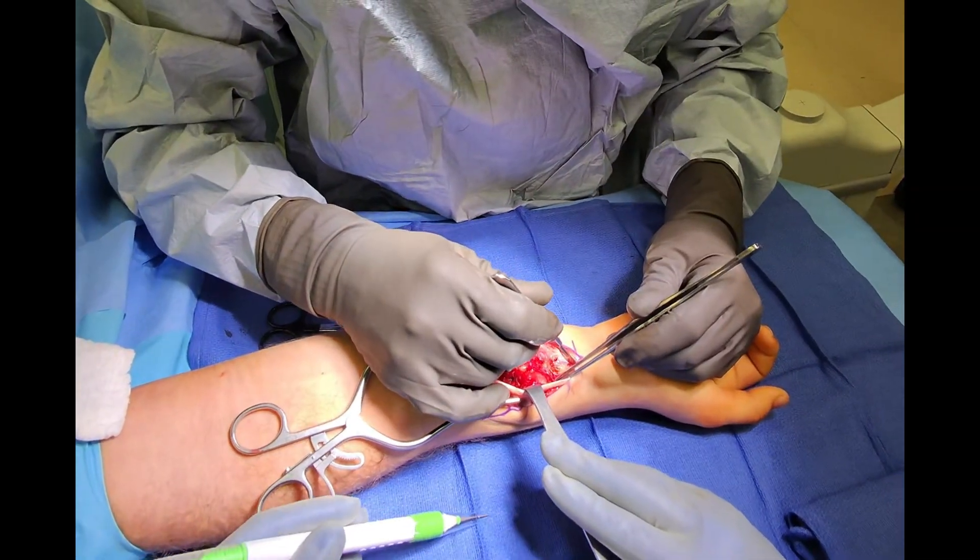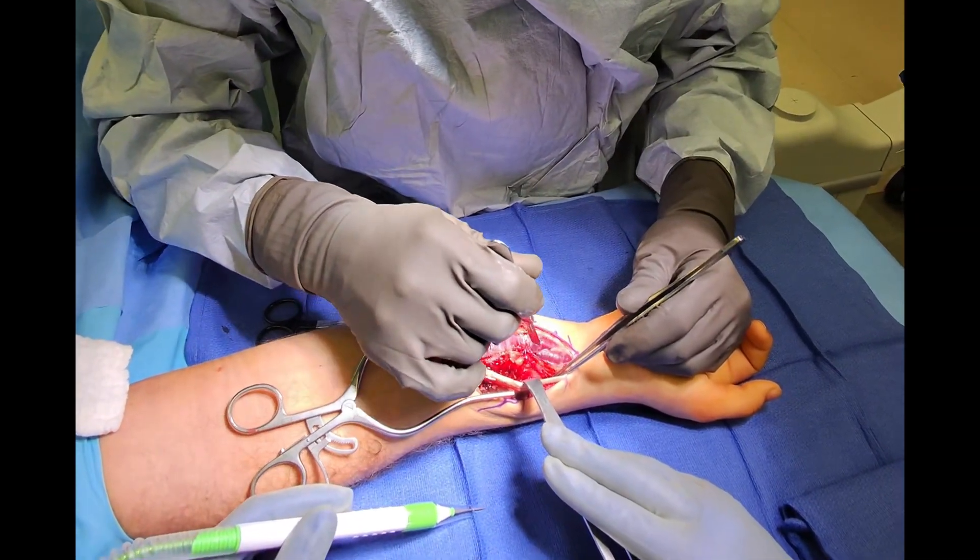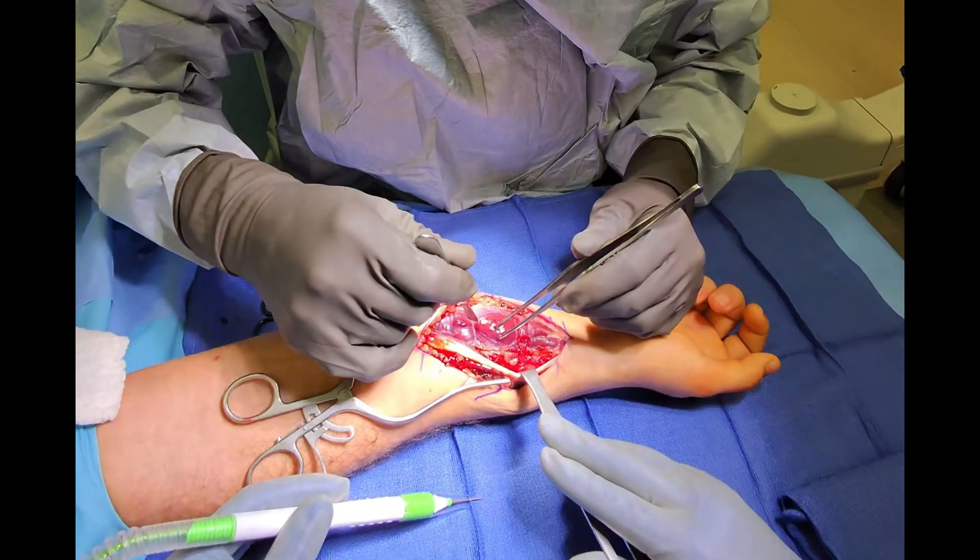This allows us to retract and move the forearm muscle bodies out of the way to expose the fractured bones.